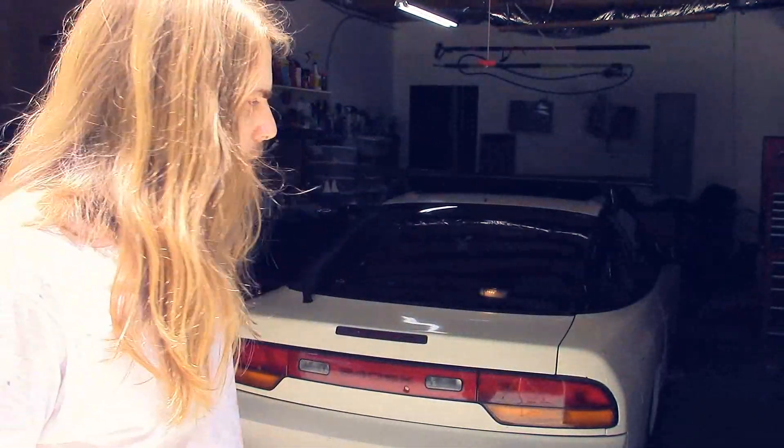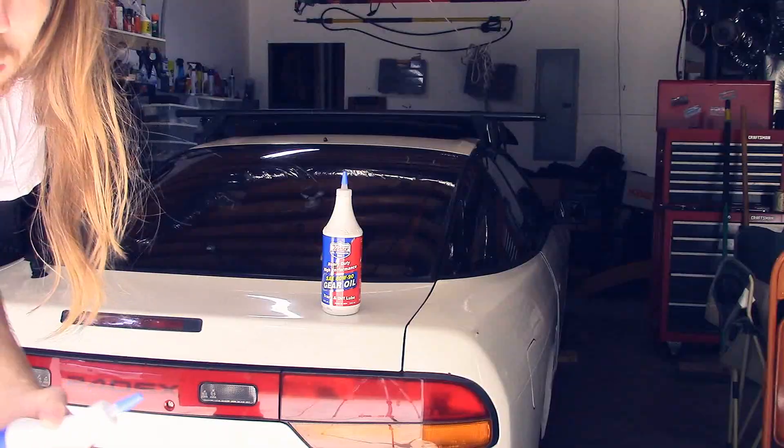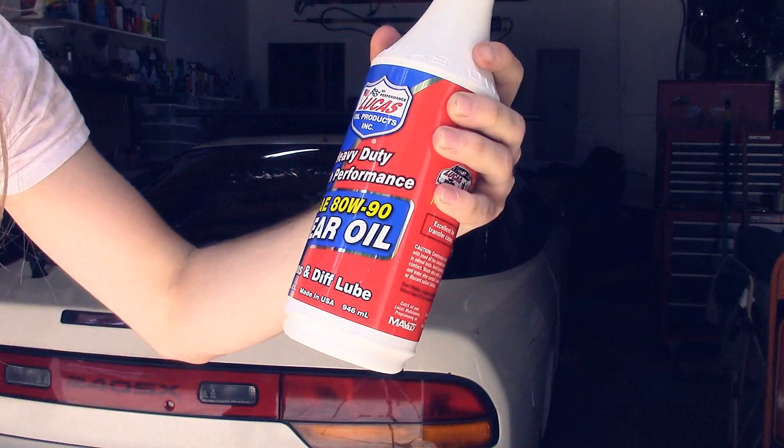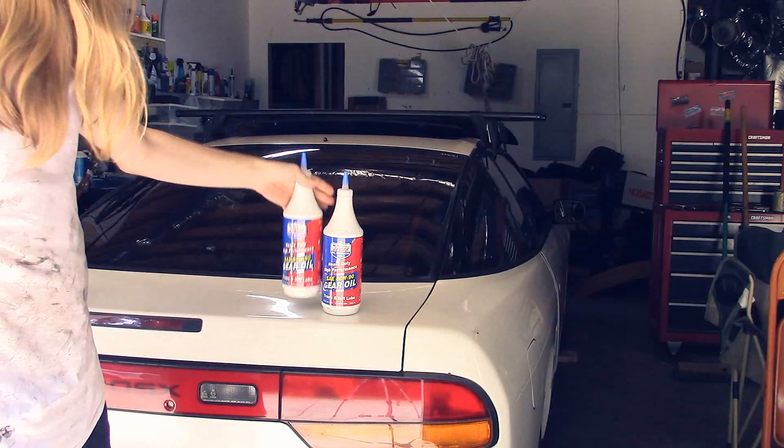And after that I'll do a little walk around for people that follow my channel. This will be kind of like an update video too. The fluid I'm going to be using is this Lucas 80W90 gear oil, and I need two of them.